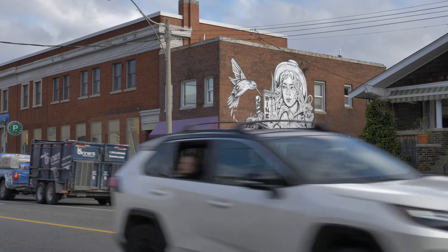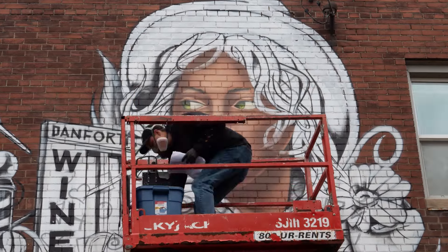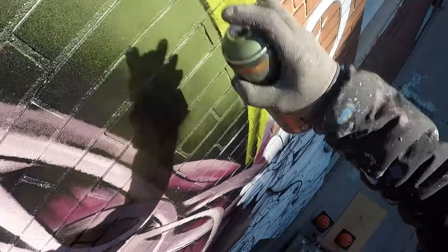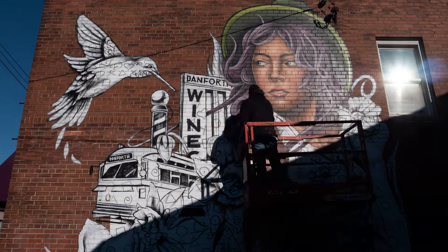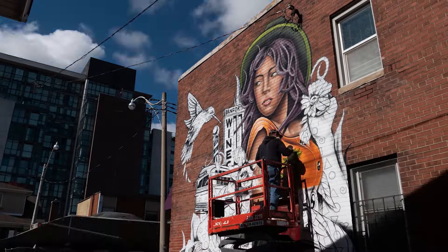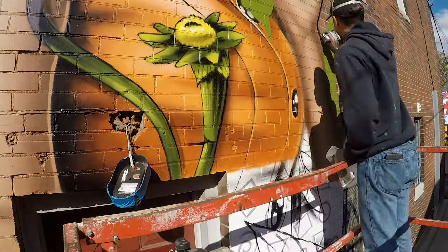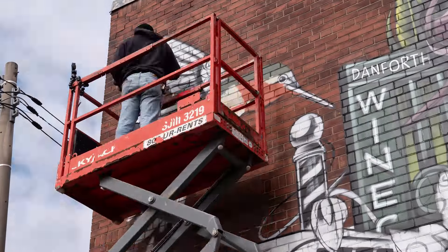Once I get the sketch down, it's time to add some color and really bring this mural to life. My painting process involves a lot of layering. I start by filling in an area with a mid-tone, then add layers of shadow and highlights to give definition. I then outline it with black and add black to the core shadows to really make it pop.